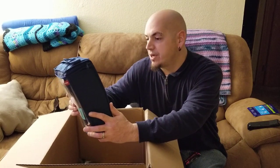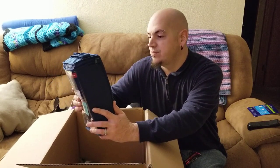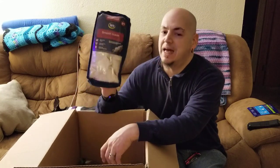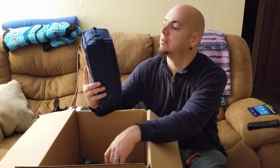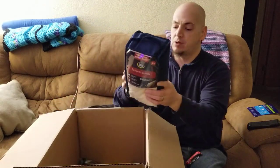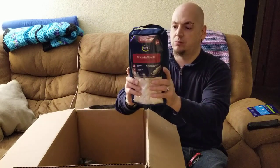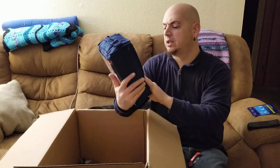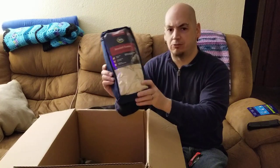Soothe suede — or smooth suede — furniture slipcover, relaxed fit. It's a two pack for dining room chairs. Two dining room chair covers.